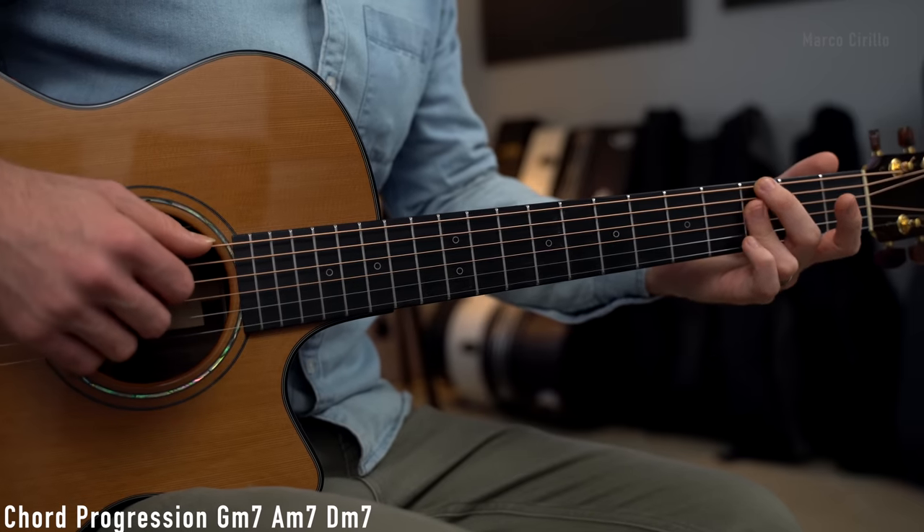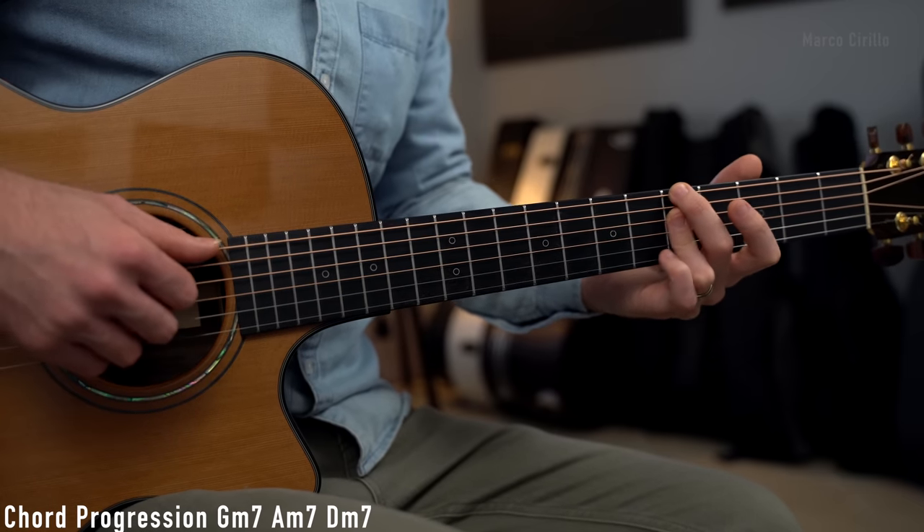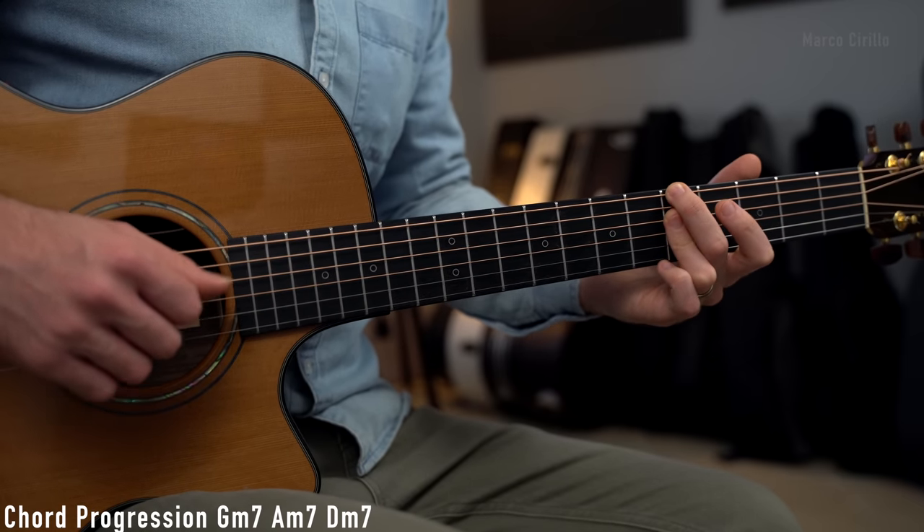We can make these chords more jazzy and neo-soul by adding the minor 7 to the chords. So we're going to play the chords like this now: G minor 7, A minor 7, and the D minor 7.